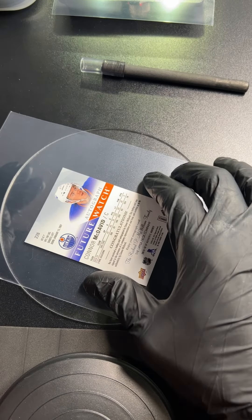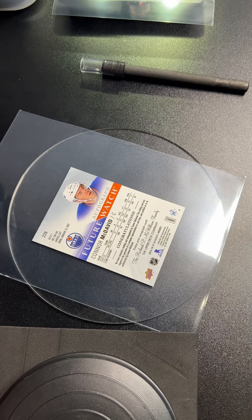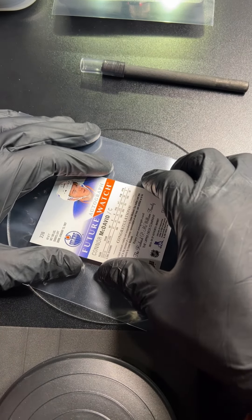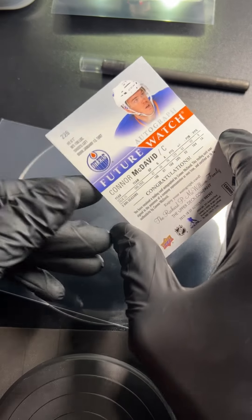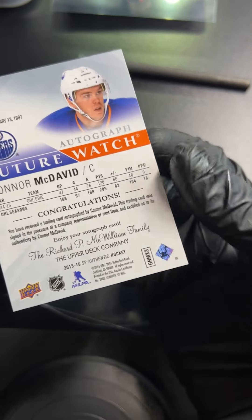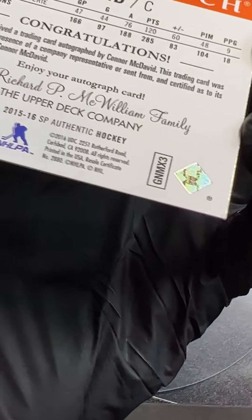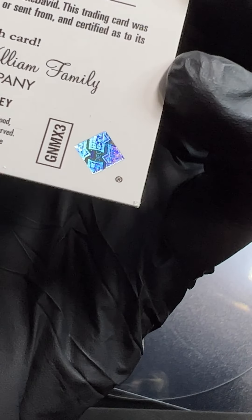I've kind of been on a kick with corners and edges lately — that's just how I am. If I feel like working on something I'll look for it. I practice on a lot of the base cards so I can confidently work on the bigger ones. Let me show you what we got going on here — I'll give you a better view.